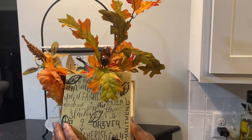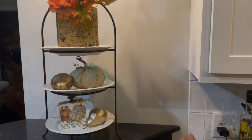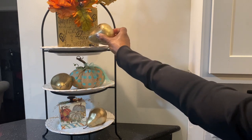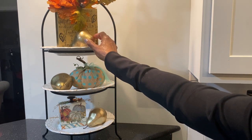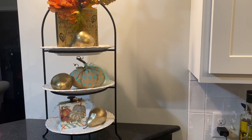The top level shows a bookcase that I made for a collaboration and another beautiful gold pear. The book has fall florals inside to bring in the fall season.